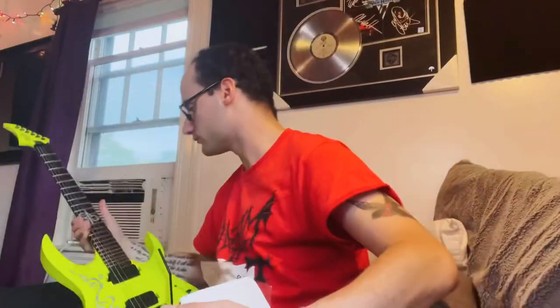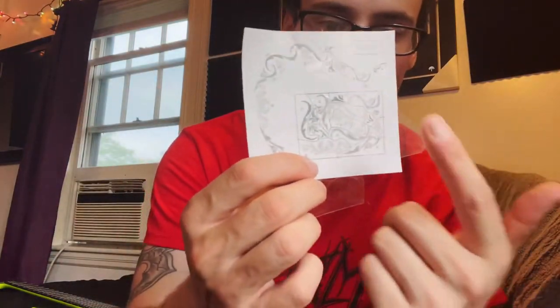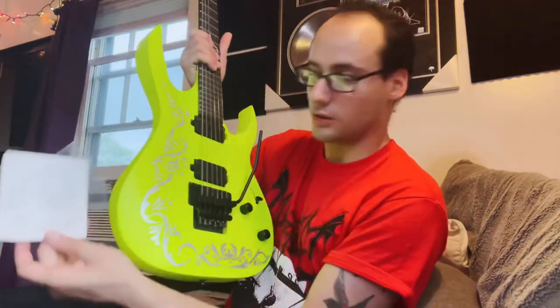I hope the stickers stay on — they feel okay, I just worry about them peeling off. When you buy them, they come in a pack kind of like this, and they show you A, B, C, D, which one's which, and then this shows you the layout you can use if you want to follow their design. For the most part I did, with the exception of adding some of these little end pieces wherever I wanted.